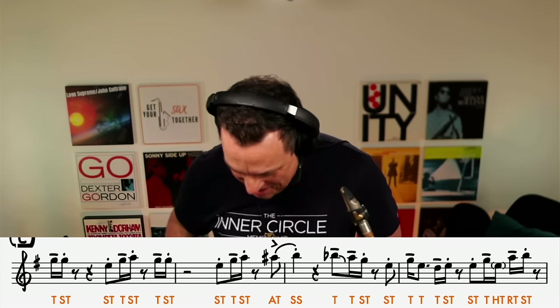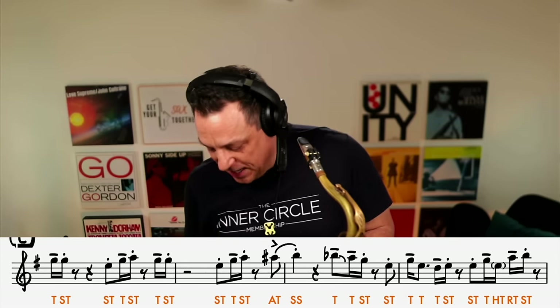Let's now move on to the next set of notes to close out the bar. This time we've got a staccato note, then a tongued tenuto note — just a straightforward tongued note — and then another staccato note. And then to finish off, we've got the same phrasing as we had in the first part of the bar.